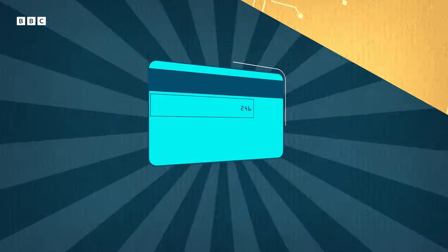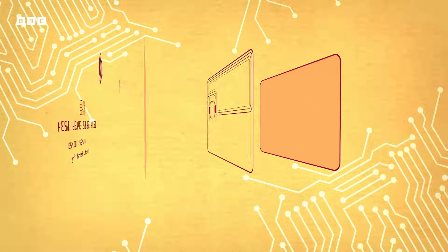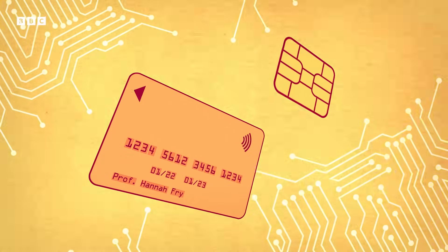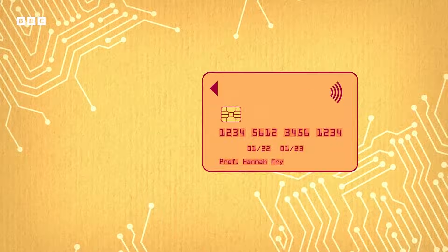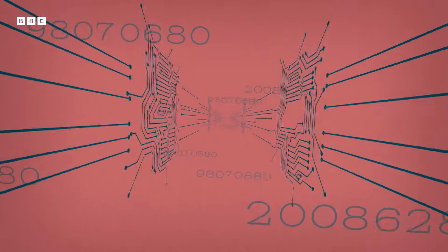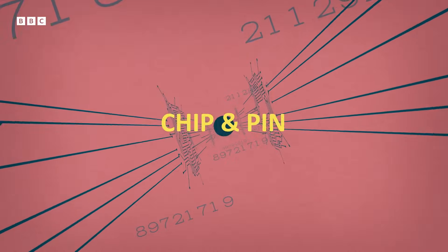So that's the story of how the magstripe came to be. But with it being so easy to skim, we had to find a way to make our cards safer. The solution? To embed the card with its very own microchip, also known as chip and pin.